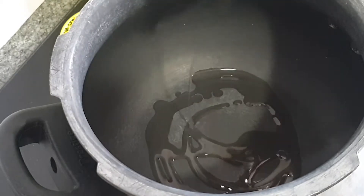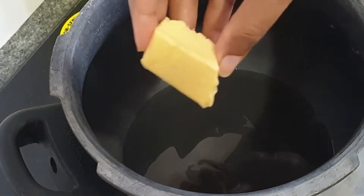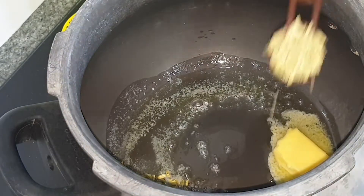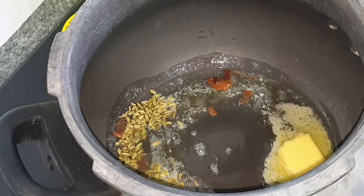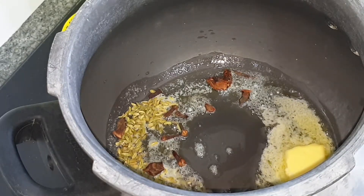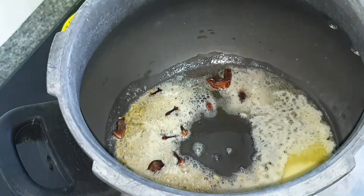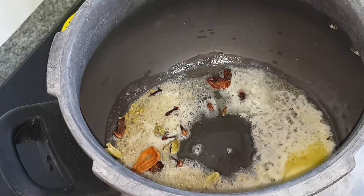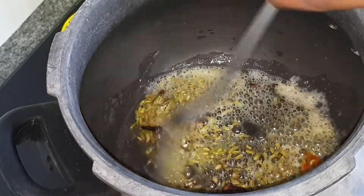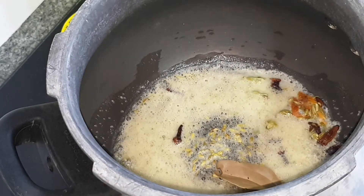Now in a medium size cooker on medium flame, I am adding in some oil. To that, I am adding in butter, some fennel seeds, few star anise, few cloves, some crushed cardamoms, few javitri. Just sautéing all of them for 2 minutes. Also adding in few bay leaves.